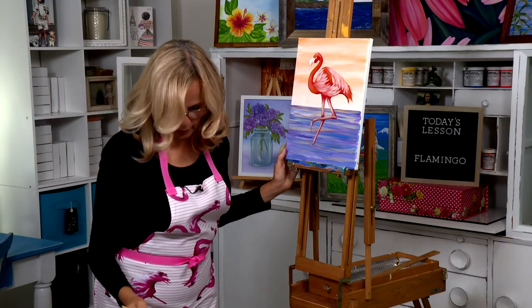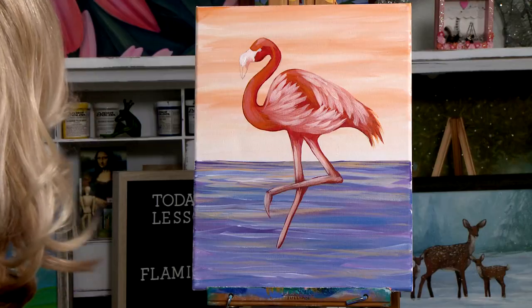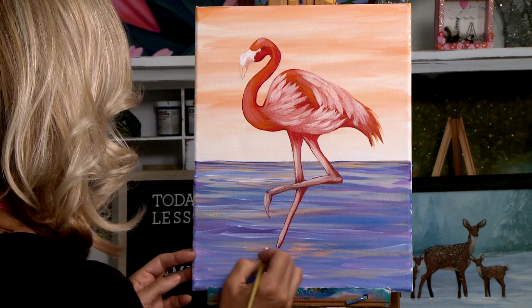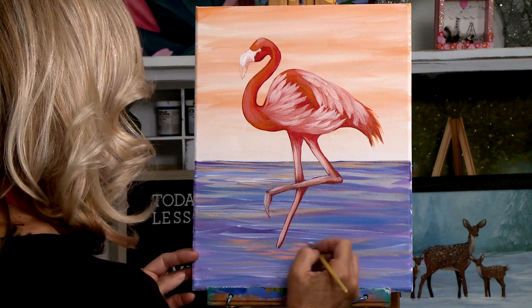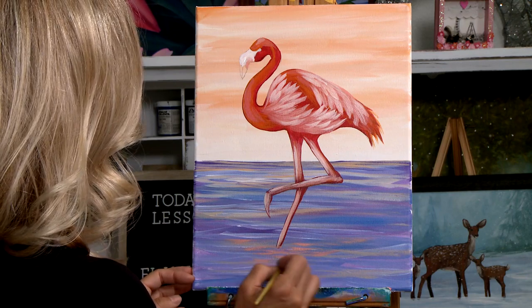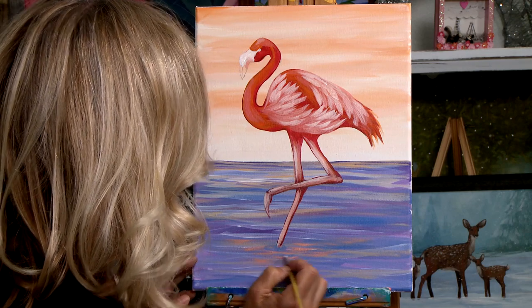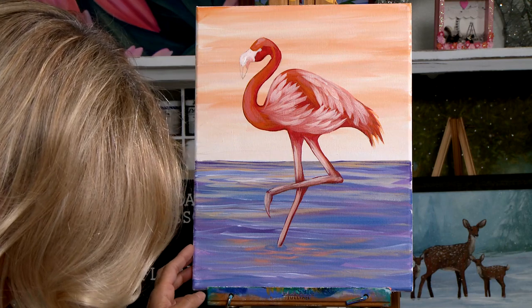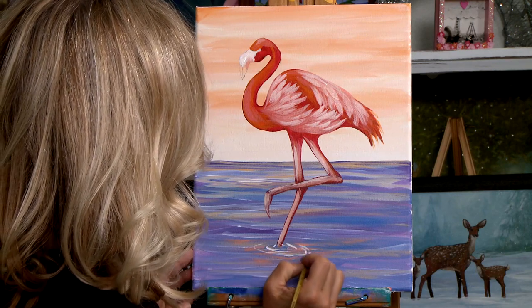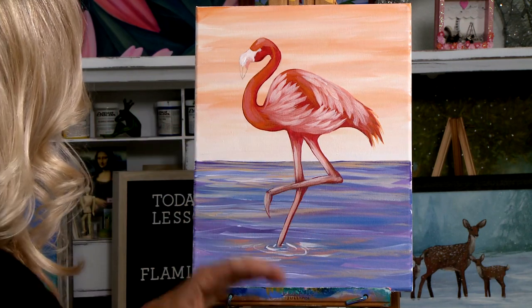Let's go ahead and take our tiny number two round brush, dip it in white, and fill in this part right here — don't forget to leave a space for his eye. That looks good. Now let's go back to one of those pretty coral colors we were using for the feathers — there's probably still some wet paint on your palette — and get a couple of reflections in the water. I'm just going to brush a few places here, which makes it look like he's standing there and there's a reflection of all his colors in the water.